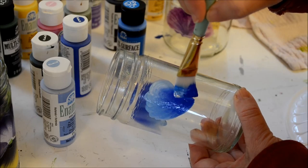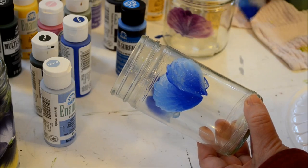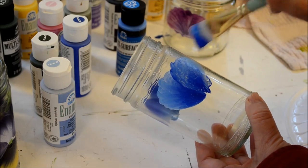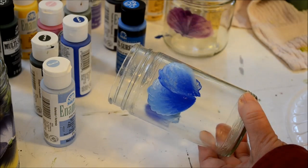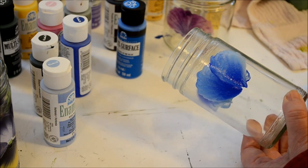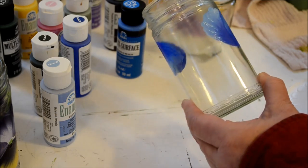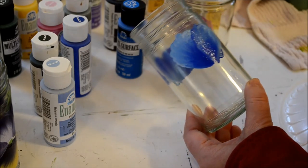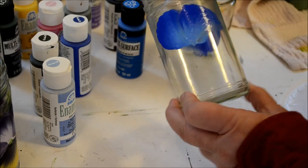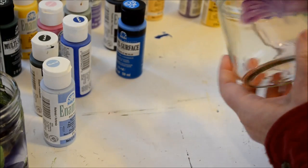Sometimes I go over one stroke to do the next scallop. That might have been better to reload or go the other direction so I use the side of the brush that still has full paint. It's good to have several pieces ready to paint with the same colors because you're going to need to let these dry. I usually put them in front of a fan.